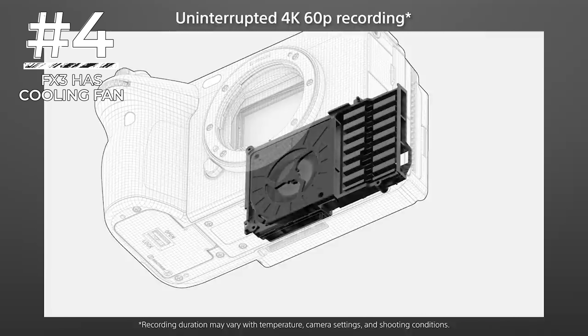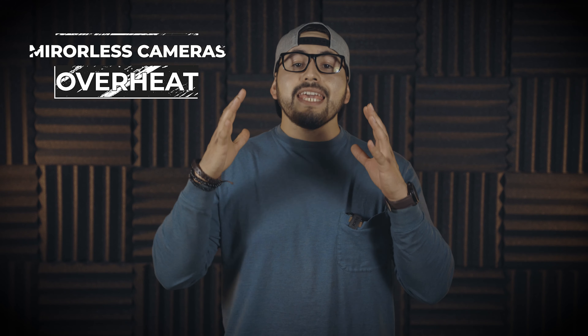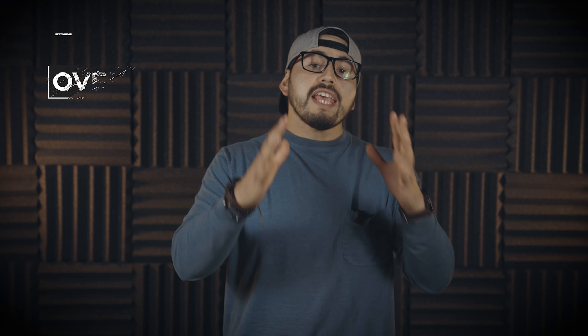Number four: the FX3 has a cooling fan for longer recording times. The A7S III surprised everyone with the ability to handle heat from recording 4K for 30 minutes, but the FX3 promises to take that even further. One of the big issues with mirrorless cameras is that when recording 4K or 8K, they overheat quickly — limiting you to about 30 minutes. This is one of the biggest differences between mirrorless and cinema cameras, and the FX3 seems to fix that problem.